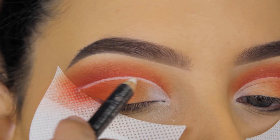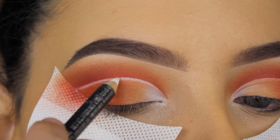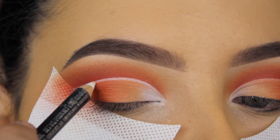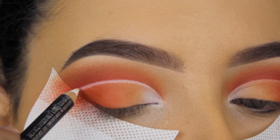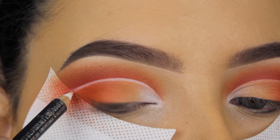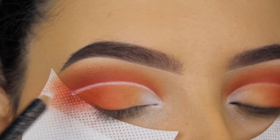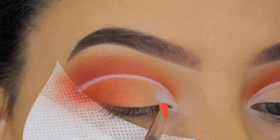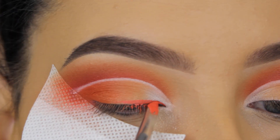Now I'm going in with the MAC Fascinating eye pencil — one of my favorite white eye pencils because it's not super creamy, so you can apply it in one line and it stays perfectly in place, including in the waterline. I'm going straight on top of that crease line to make it more white, and that's also why I went in with white on the eyelid at the beginning — so it kind of melts into the eyeliner.